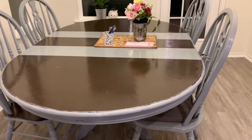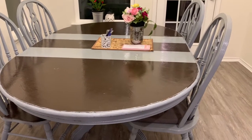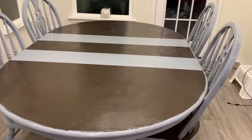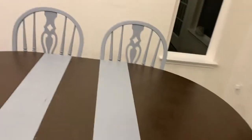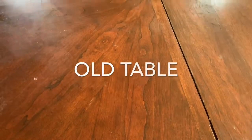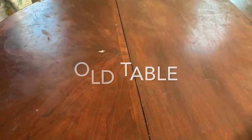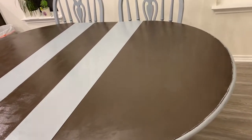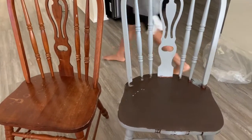Hi everyone, welcome back to my channel, it's me Pratyusha here. In this video I want to show you how we painted the old dining table into a new amazing table. This is one of the DIY projects we did over summer with a very small budget. We liked the dining table because of its comfort so we wanted to reuse it, and the kids also enjoyed the painting. It's such a fun and entertaining project and the total result turned out very good!